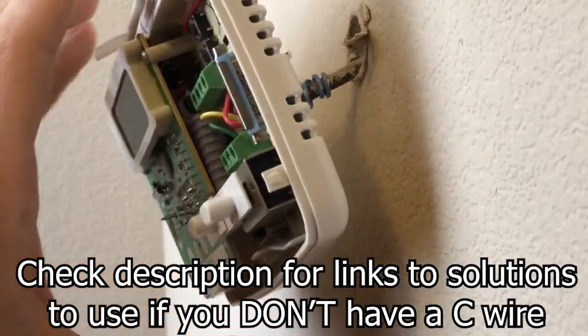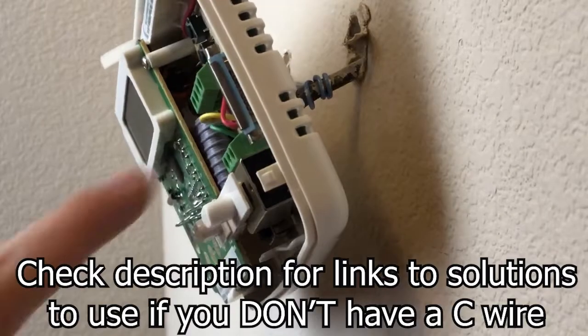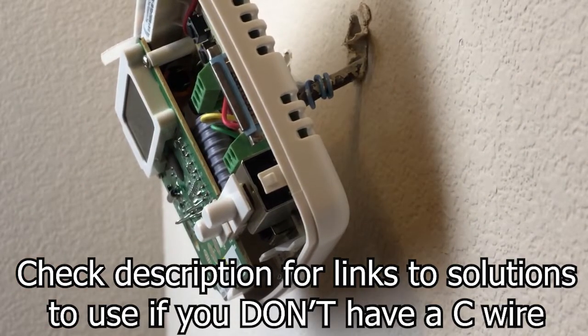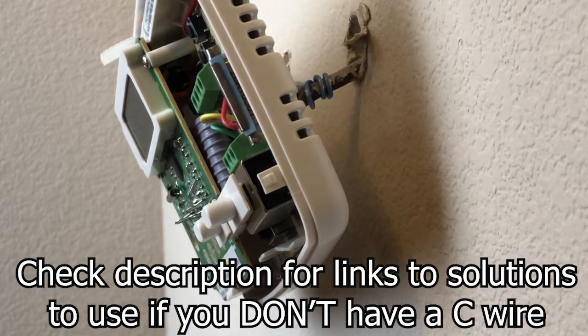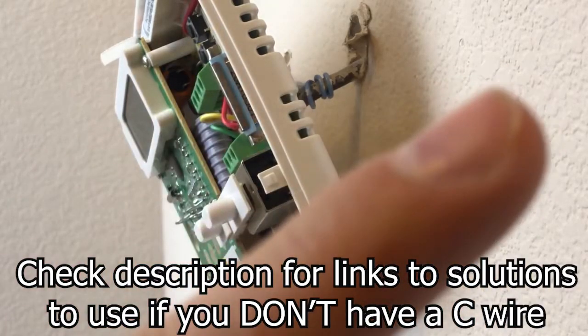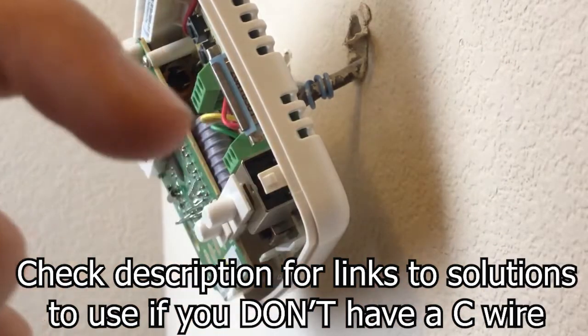Stealing the G wire is kind of a quick fix. If you use the G wire as a C wire it will work — it will power the thermostat — but you will not be able to turn on the fan by itself. So if you want to run the fan without heating or cooling, you won't be able to do that. I do have a video on that as well, linked in the info cards and in the description below.